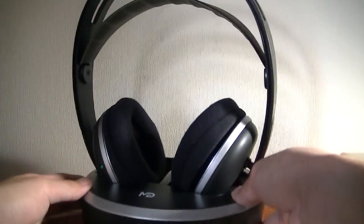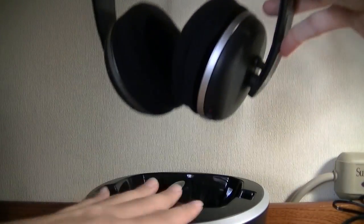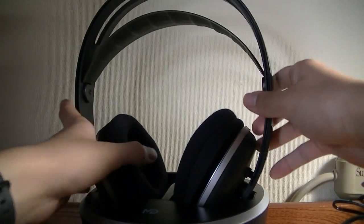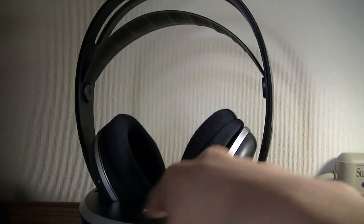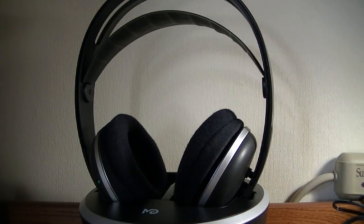Probably the best or most unique thing about these would be the wireless charging base — that really is a new feature I haven't seen before. Other similar products require replaceable batteries, but they also have a wireless transmission station that you just plug into your television directly.